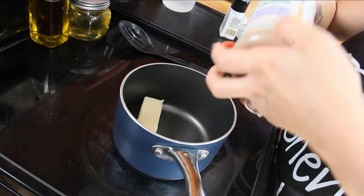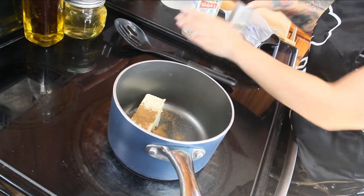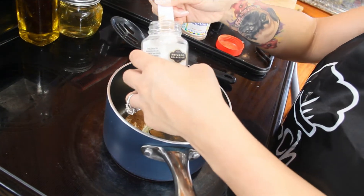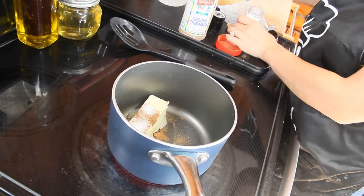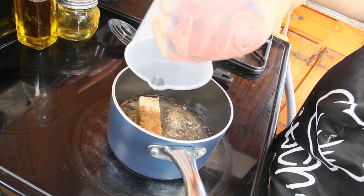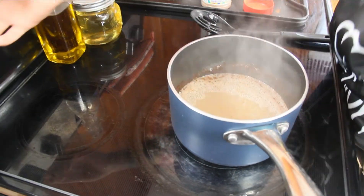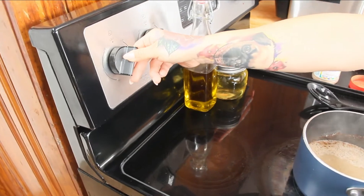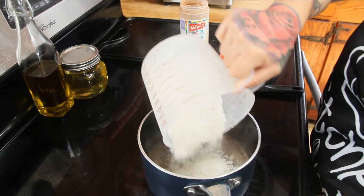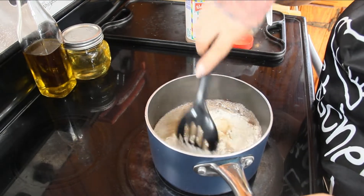To the butter, add one fourth teaspoon of ground cinnamon, one fourth teaspoon of salt, and then add in your one cup of water. Bring this to a rolling boil — it may take a few minutes. Once it's boiling, turn the heat down to low and add in your one cup of flour, then mix it until it's well combined and forms a dough ball.